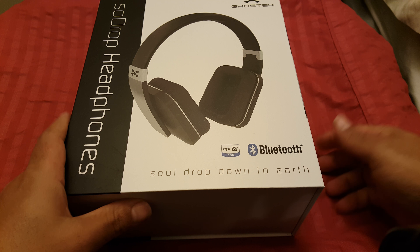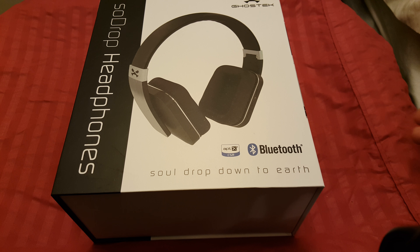What's going on people, it's Influence back with another video. This is going to be a review video of the Soul Drop headphones by Ghost Tech. I love these headphones and they're not very expensive, but they're a great pair of headphones.